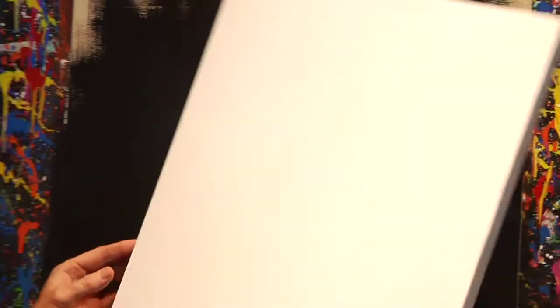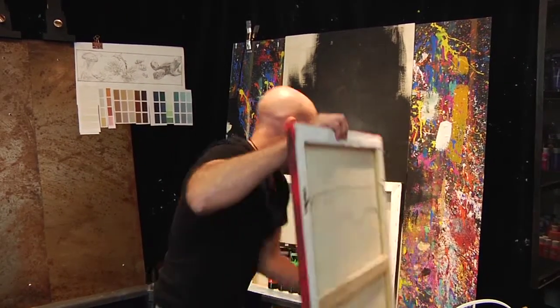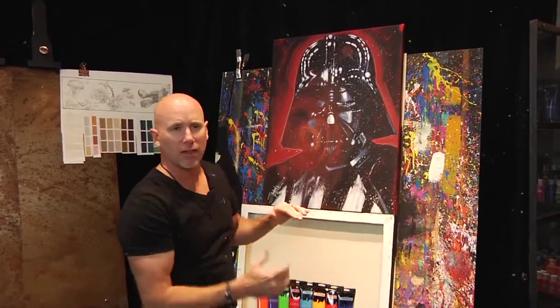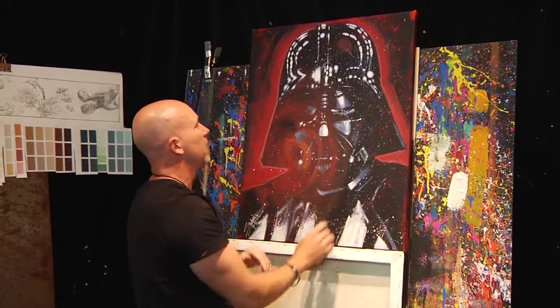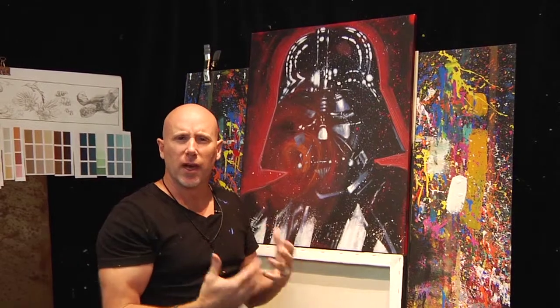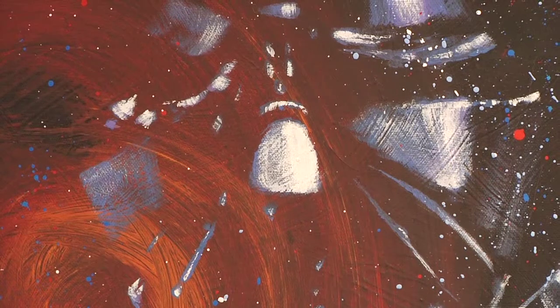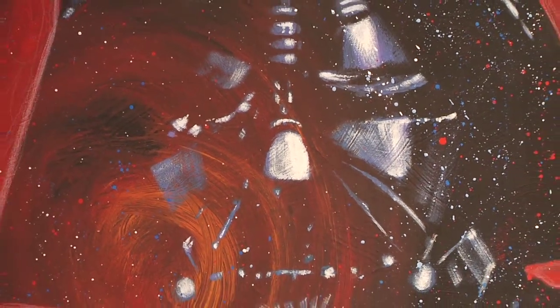Once it totally dries — which does take a good day or so — I've got a really nice textured surface to work on. You can see a lot of the textures left by those gesso marks that I pre-applied. It gives what I call a lot of noise behind the painting. You can really see it right here where the black comes over the red.